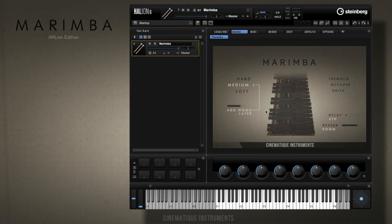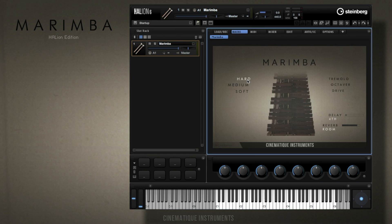As you can see it consists of three different articulations. Let's check out hard first. Let's go over to medium, but first without the layer feature.